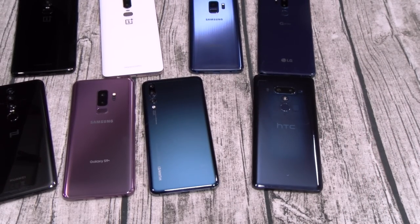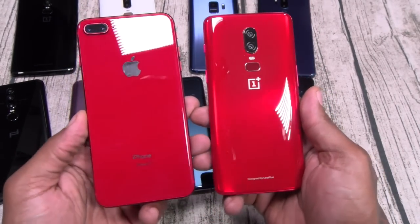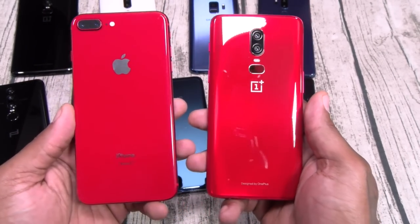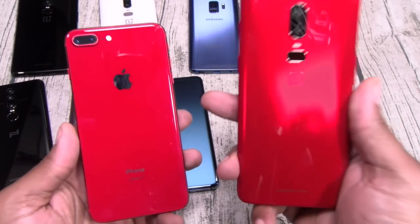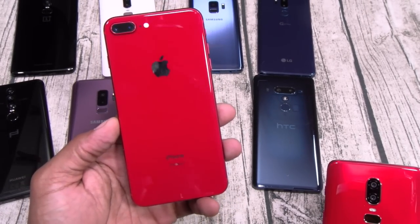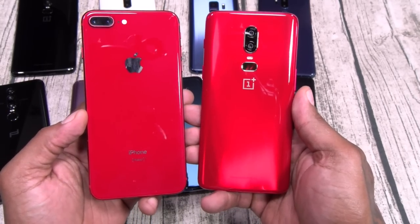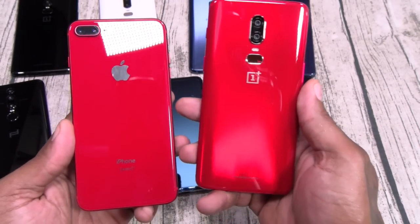Now this is the one right here — iPhone 8 Plus Red versus OnePlus 6 Red. Red versus red. Honestly, they look pretty similar. The OnePlus 6 Red has a little more shimmeriness to it. Both of these phones are incredible. When I'm out in the street, the phone I get the most love with is this iPhone 8 Plus Red — everybody wants to see it, a lot of people haven't seen this one in person. But look at that OnePlus 6 Red — this might be a straight-up tie. Look for the pinned comment in the comment section and leave your vote for the most beautiful phone of the year.